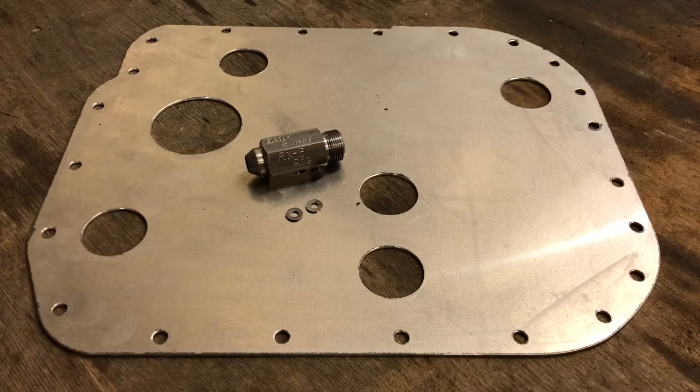Hi guys, it's just a quick video. We wanted to show you our enhanced oil pressure regulator for the RX-8 along with the front pressure regulator shims. They're sat on our oil pan baffle for the Series 1 RX-8 as well. These have all got to be installed in a customer's car, so we thought it was an ideal opportunity to show you how to install the regulator and shims. Stay tuned, that's coming up next.